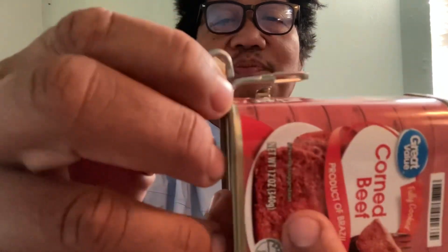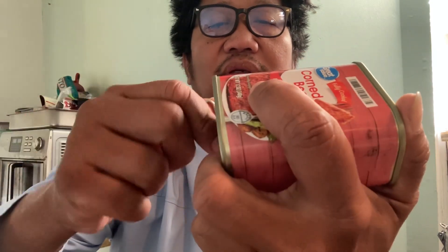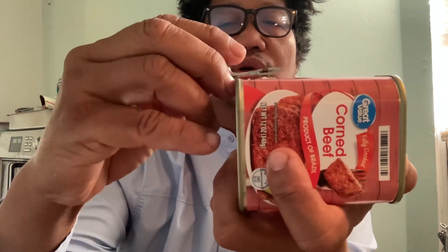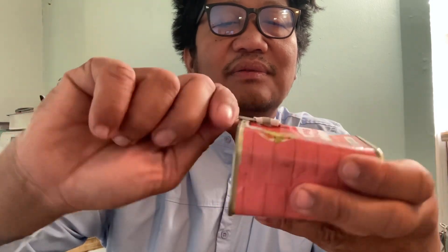You see this space in between here — you put that there and you start twisting, going in the direction of where this little thing is pointing. That's where you twist it towards. Once you establish a cut right there, you start opening and it will just peel — you're peeling part of the metal. I think there are already grooves for it that you're simply following.